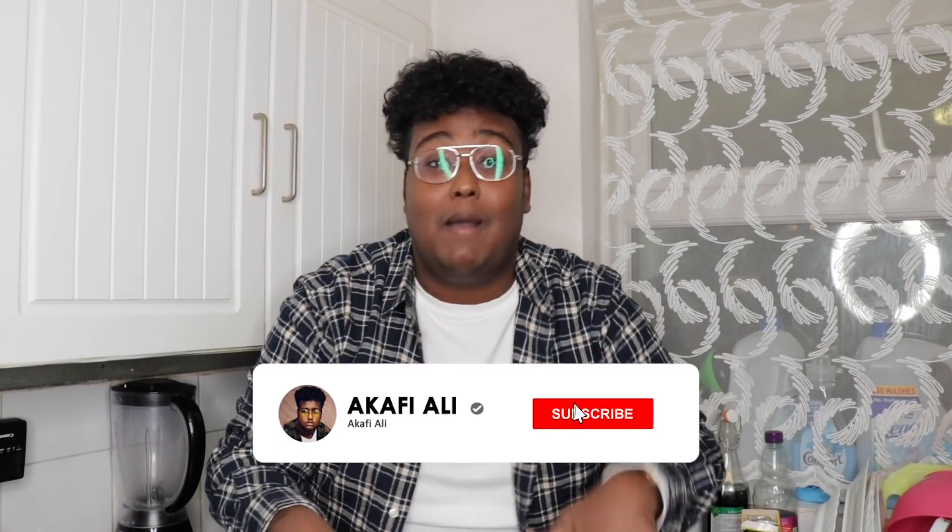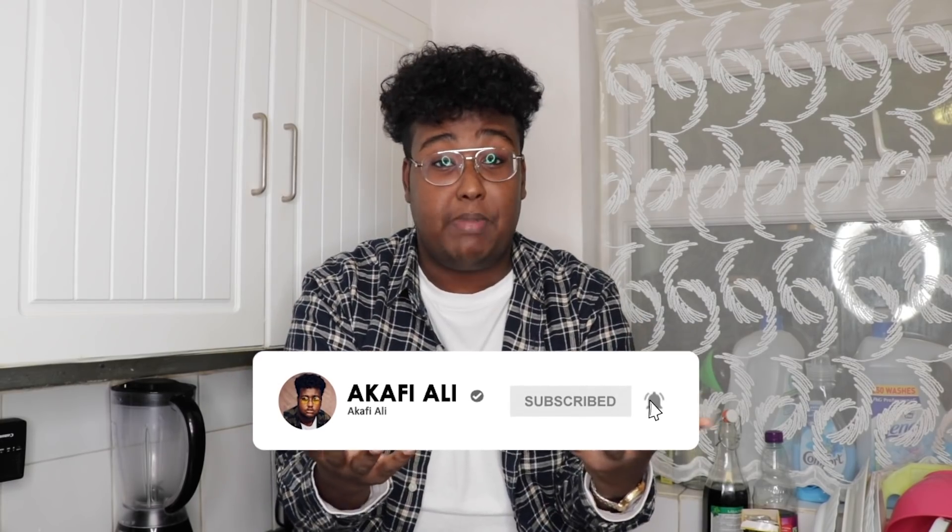Alhamdulillah. Before we get this video started, make sure you give this video a big thumbs up, make sure you subscribe down below, and if you haven't turned your notification bell on make sure you do so you know every time I upload. Let's get it started.